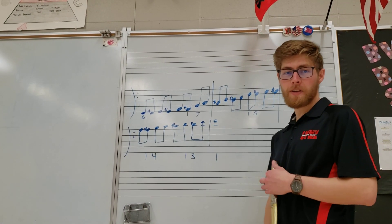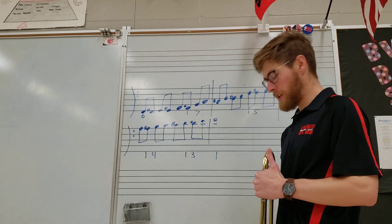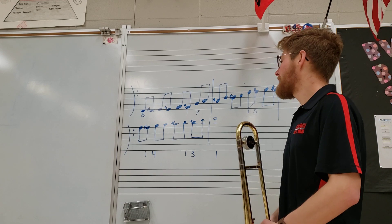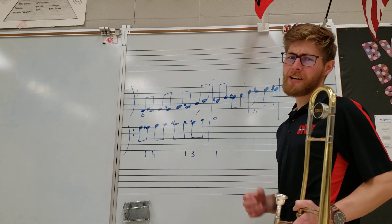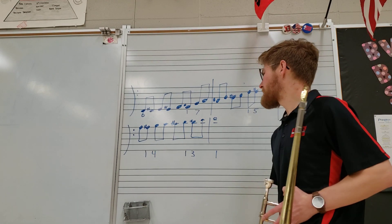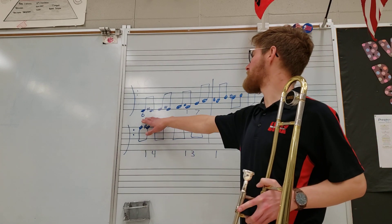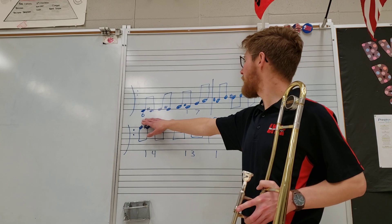How's it going, trombone players? This is going to be a little explanation into how we can more easily approach our chromatic scale. Thankfully, the sequence that we follow is actually pretty simple. This is our full two-octave chromatic scale — we're going to start on sixth position for low F.